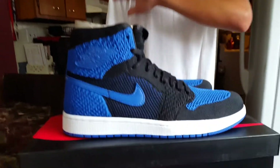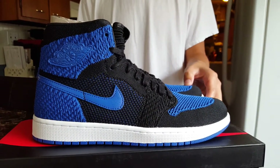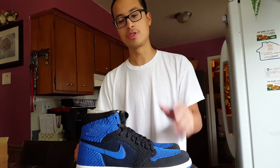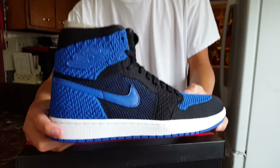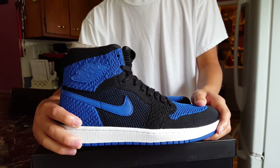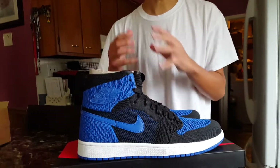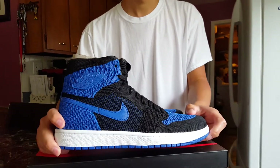One of the first things you notice is it's made of the same material as the Bred flyknit ones that came out about a month ago — if you haven't seen that review, go back to my videos and you'll find it. One of the first things you notice is of course it's in that royal and black colorway, and it's all flyknit material. A lot of people get turned off due to the fact that these are not leather, but I actually prefer the flyknit material — I think it looks like a more modernized version of the Air Jordan 1 royal colorway and I appreciate these a lot more.